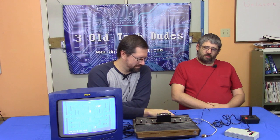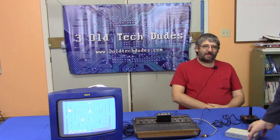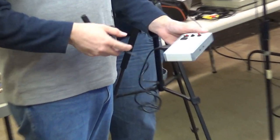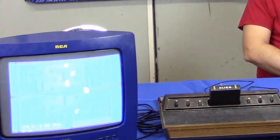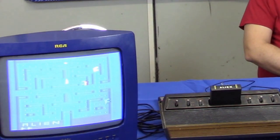This remote control system works via infrared between the unit and the console. Here we have the 1982 game Alien, based on the movie. This is the remote control unit — it has a reset, select, and pause feature. If you hit pause, the screen will just go blank as it waits. If you let go, it comes right back where it was — something the Atari 2600 doesn't normally do. It will show garbage on occasion, but as soon as you release it, it comes right back.